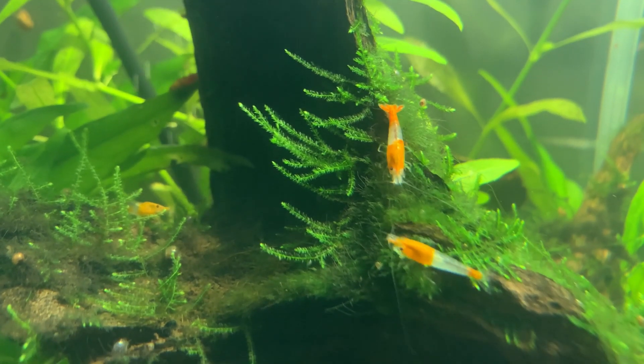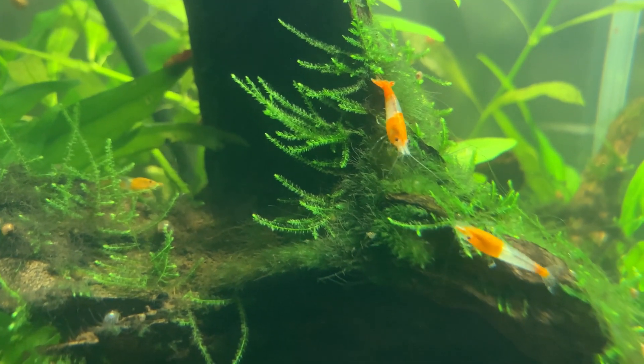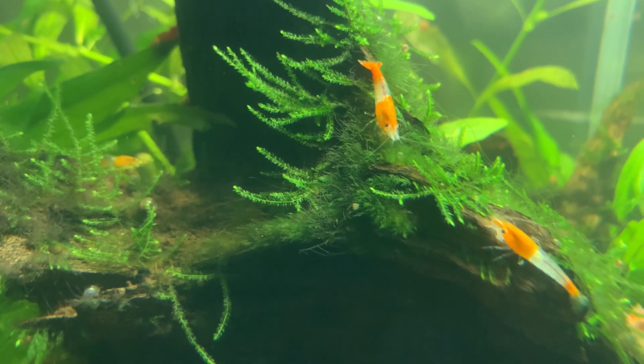Typically, caridina shrimp want a low TDS in their water and neocaridina shrimp are quite happy with a higher TDS. In fact, I have no idea what my TDS is because I don't measure it, but I suspect it's pretty high — and my neocaridina shrimp love it, they do absolutely fine. I have a pH of about 7.6, a high GH, a high KH, and no doubt a high TDS. Neocaridina shrimp thrive in my water, and that's what's important — what works for me in my water.